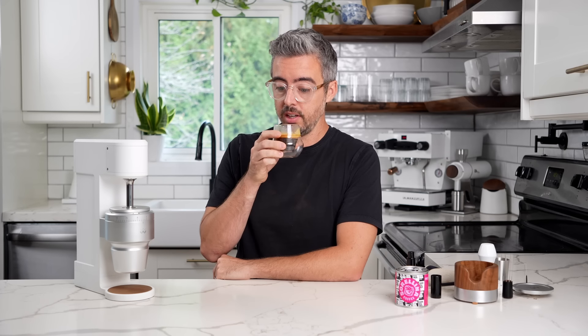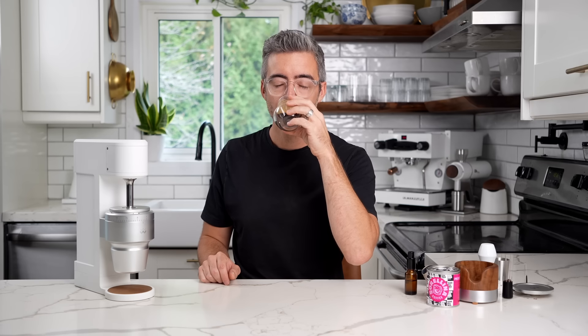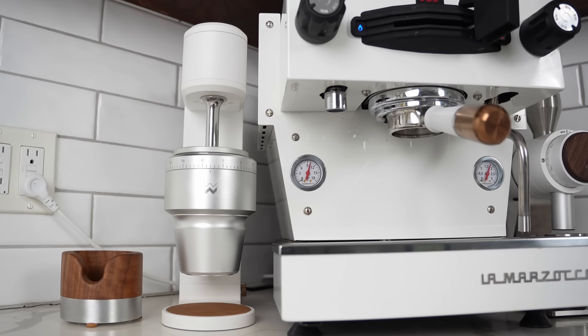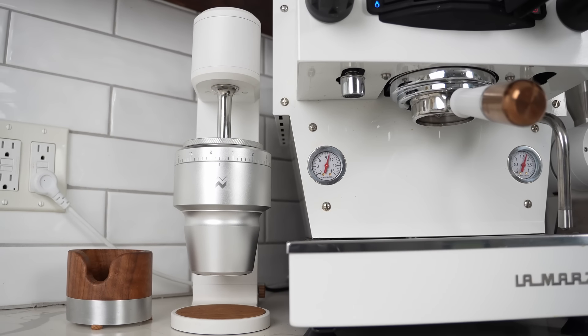I got very lucky — time-wise, it dialed in exactly where I was hoping. Let's see how it tastes. That is really good. Wow. Very round, very sweet, nice acidity coming through, nice milky texture. I'm even getting some florals, very fruity. That is a great shot.